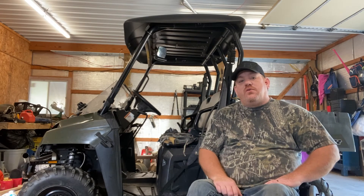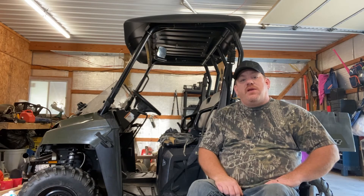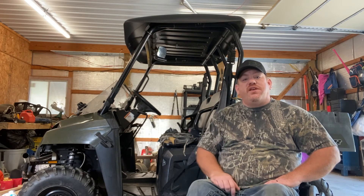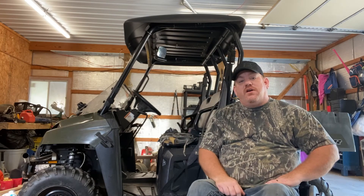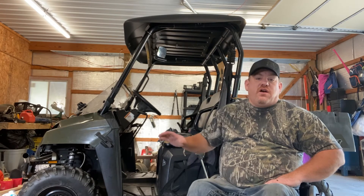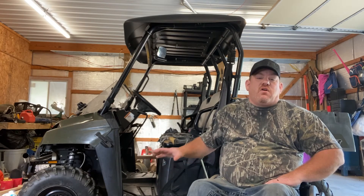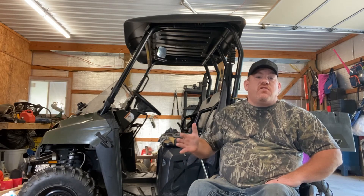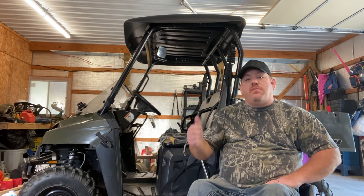Another thing that I do — and I'll do a video on this as well — is limbs. When there are low-hanging limbs and things like that that hinder me, I can ease around on this UTV and from the cab I can reach out and clip the limbs with a pair of cutters. There are lots of things that you can do from a UTV that are very beneficial, besides getting out and riding around with your family and enjoying the day.